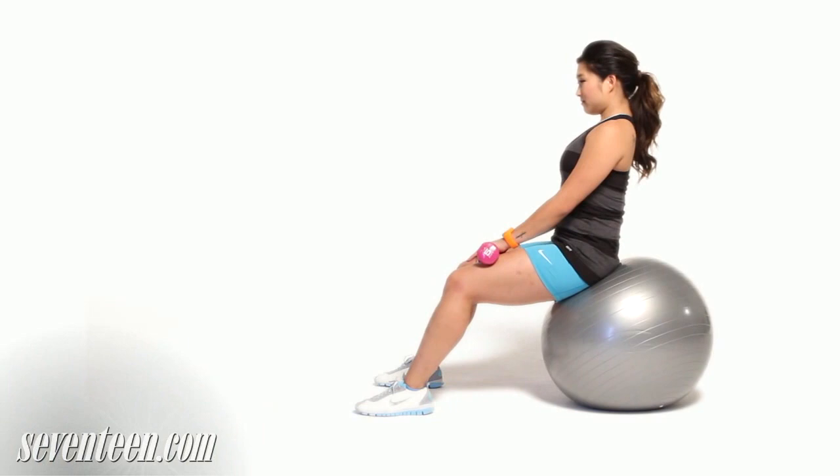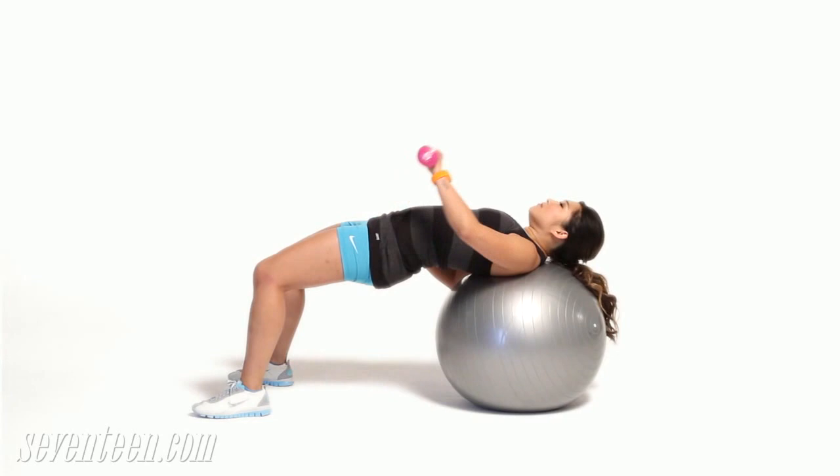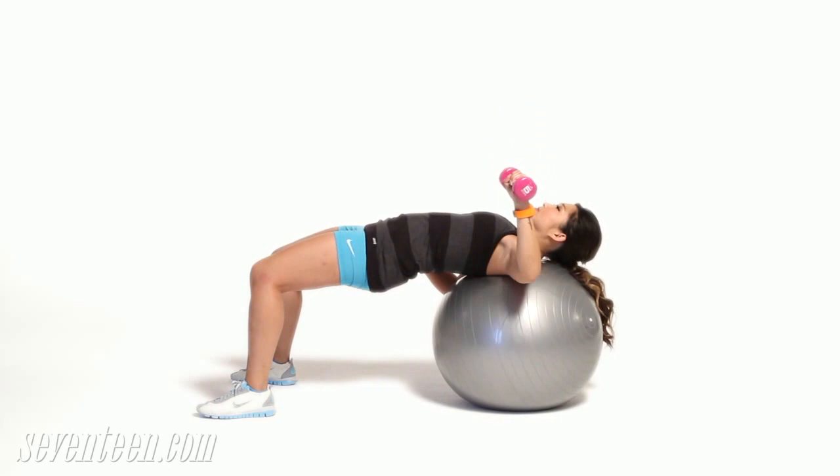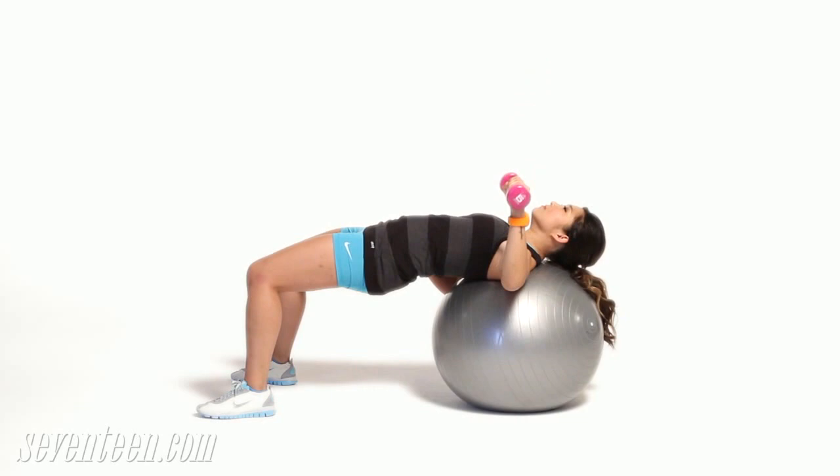One arm press. Sit with your shoulders centered on a stability ball and a five pound dumbbell in your left hand. Bend your right arm at 90 degrees and keep your feet flat on the floor. Now press the dumbbell up towards the center of your chest until your arm is straight but not locked. Return to start. Do 15 on each arm. You don't want to let your hips sag here — squeeze your butt and use your abs to keep your hips up.